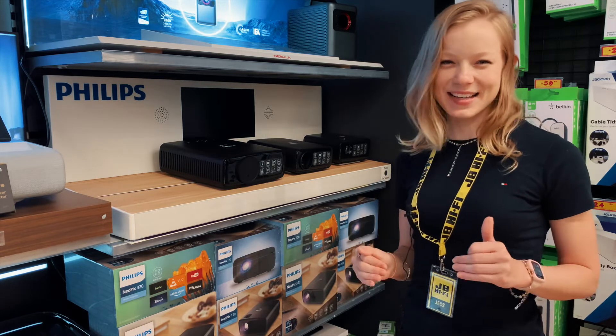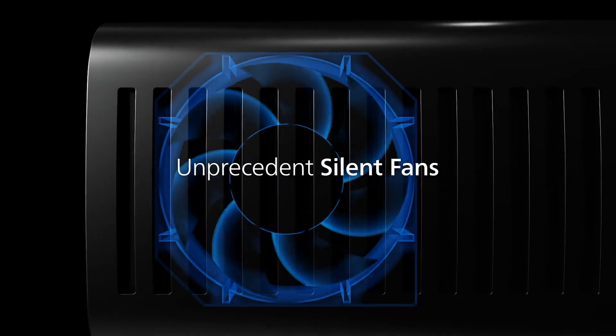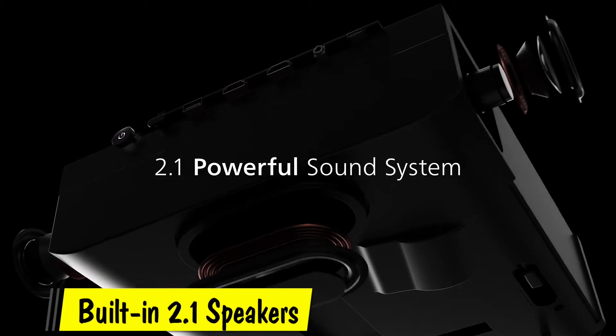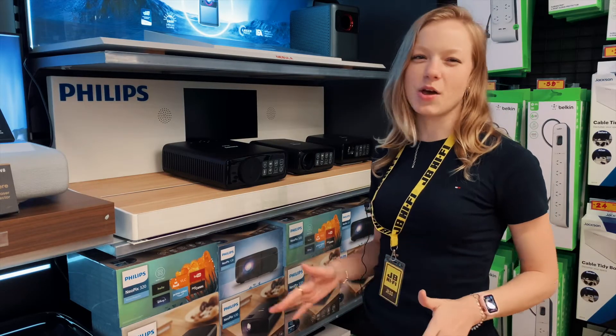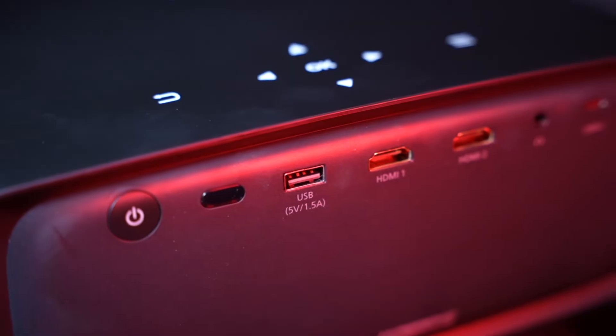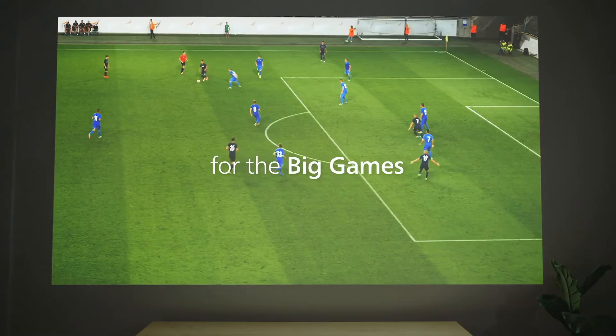They last a whopping 30,000 hours or about 20 years, and run far cooler and quieter than their globe predecessors. With built-in 2.1 speakers you can take your Neopix with you and not worry about external speakers, and with a range of ports to plug in your devices you can watch wherever and whenever you want.